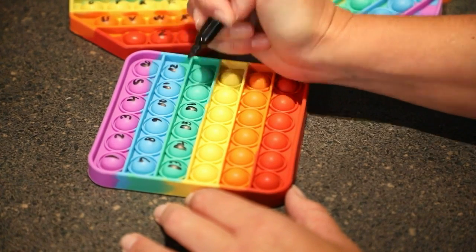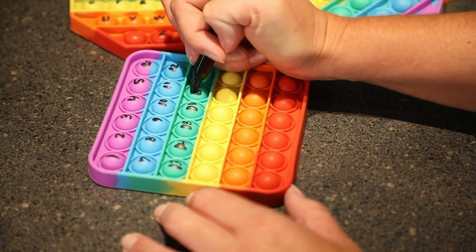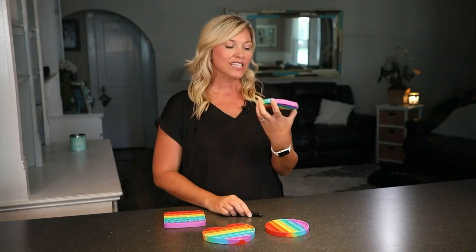If they are learning their numbers, you can write the numbers on there as well. You can even do adding and subtracting.